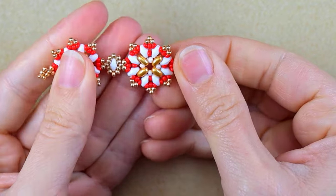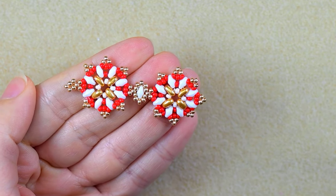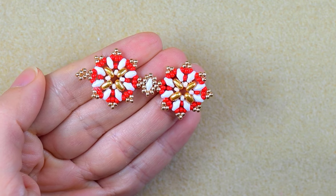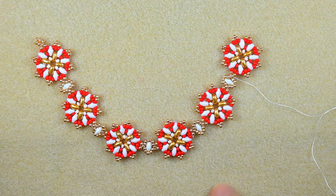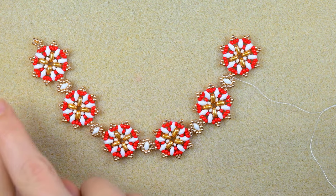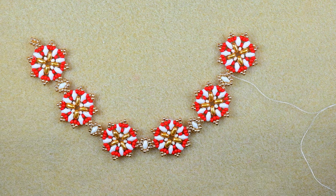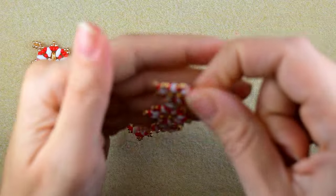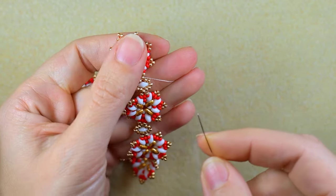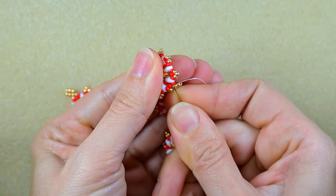I make another element and connect it the same way, repeating until I have six elements total. Once I've continued beading and added the last sixth bead from this row — by the way, you could turn this into a necklace by adding a chain — I go through all my beads in this direction to reach the other parts of the element.